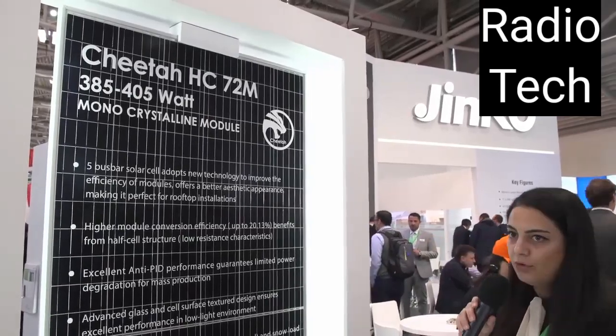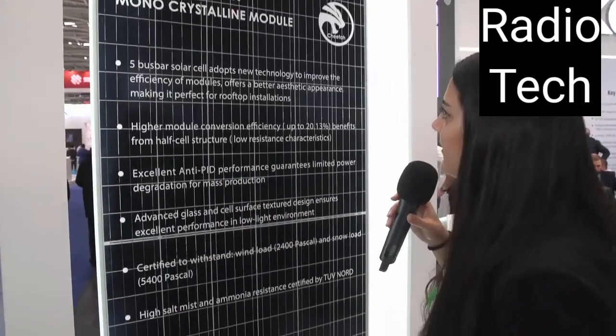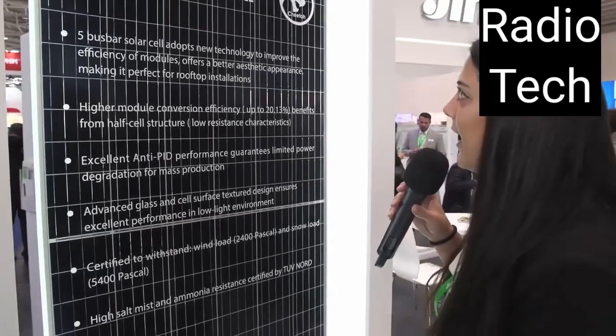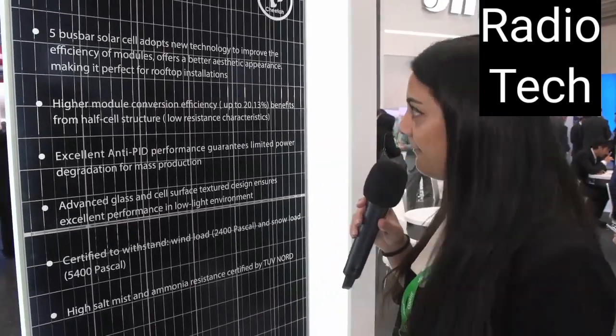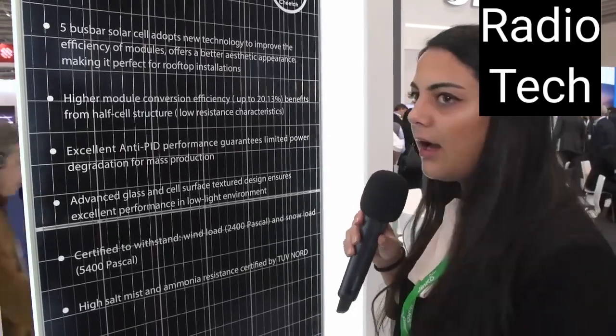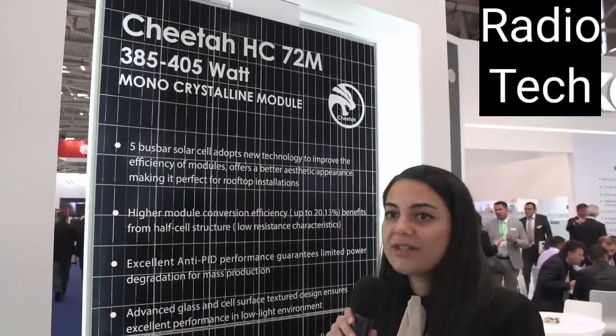Here we have the Cheetah half cell module, which is designed with two arrays. This module has a power output up to 405 watts — really efficient and high power. With the higher module efficiency and power output, you will use fewer modules on PV system designs, so less area will be needed.